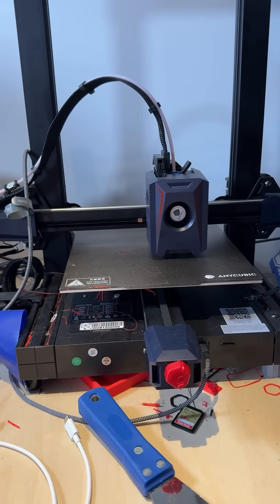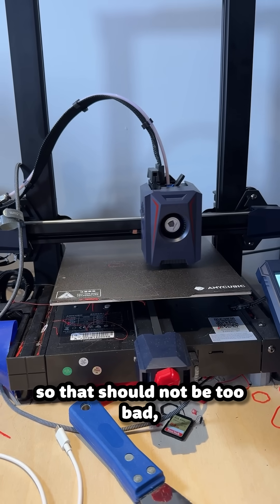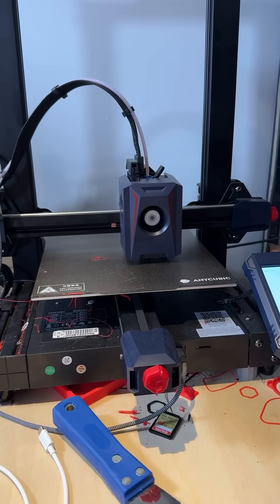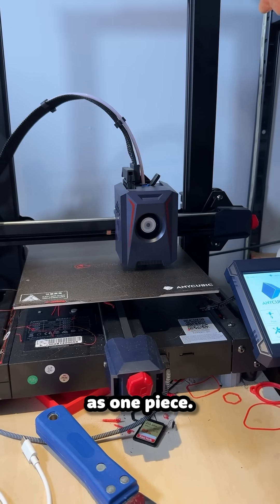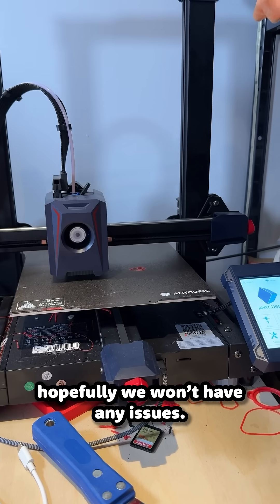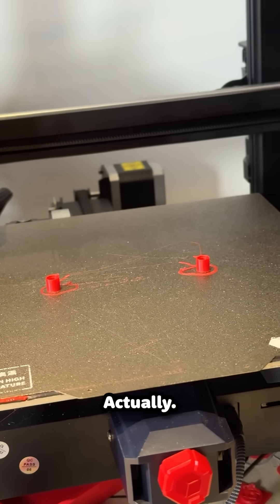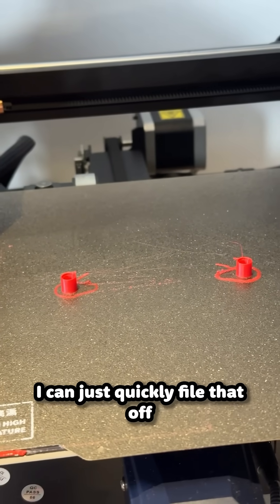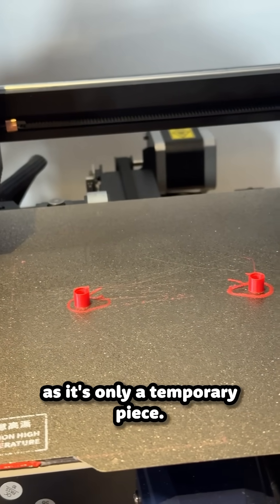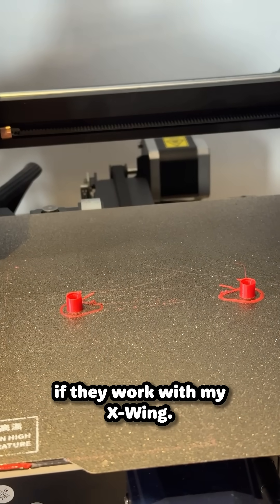The print is underway, so it's only going to take about four minutes, so that should not be too bad. But I've just realized my first mistake — I didn't do it as print as one piece. Hopefully we won't have any issues. So they're both printed out alright, luckily. They've got a little bit of stringing in, but that should be okay, I can just quickly file that off. And it's only a temporary piece, so let's take them inside and see if they work with my X-Wing.